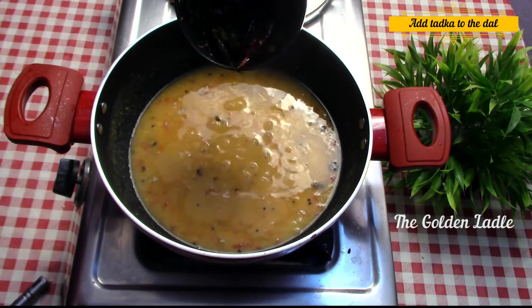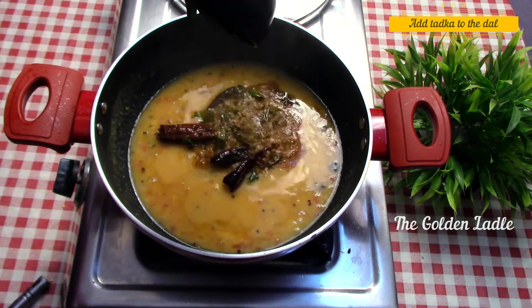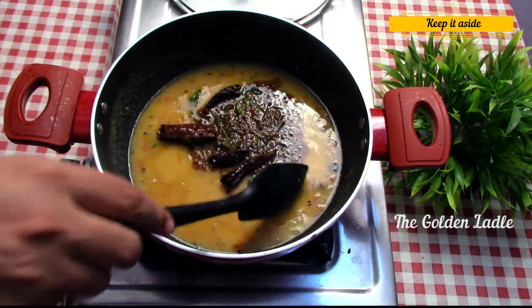The aroma is truly delicious. Add the tadka to the dal, mix it and keep it aside.